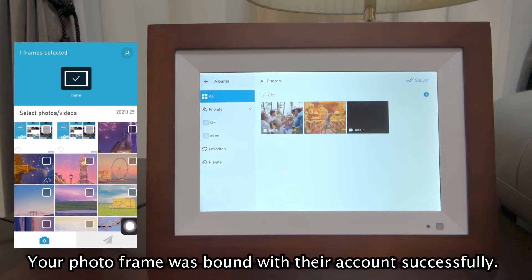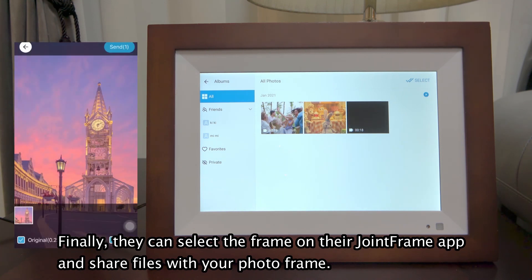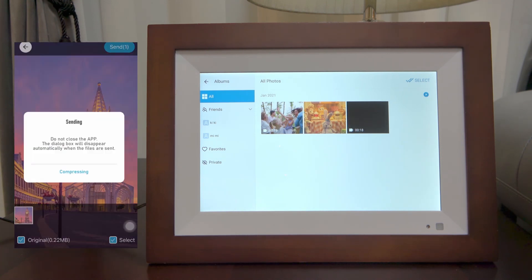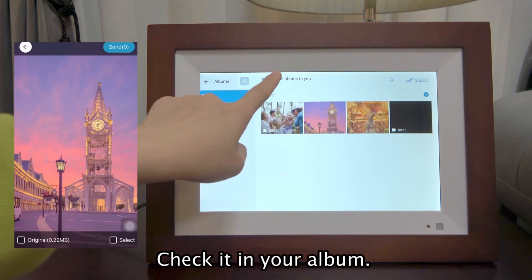Your photo frame was bound with their account successfully. Finally, they can select the frame on their Joint Frame app and share files with your photo frame. Check it in your album.